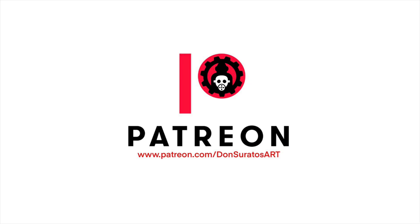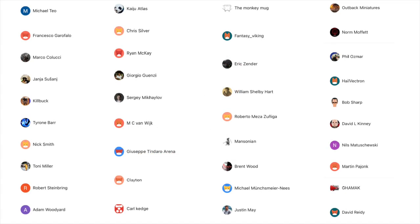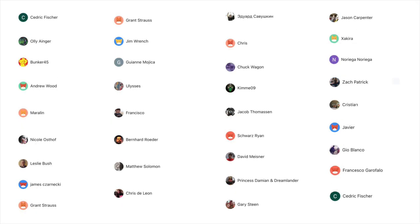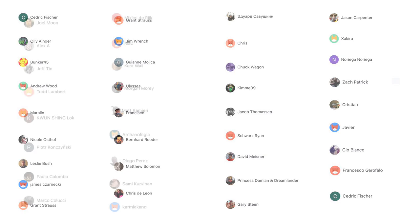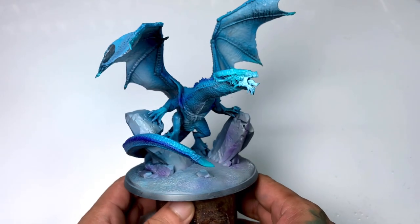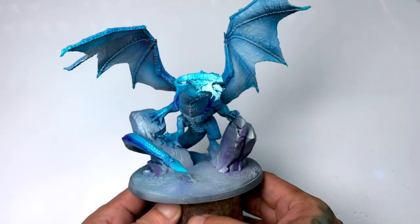A ton of thanks to all my Patreons for making this YouTube channel possible. Also, the longer version of this video is now available at Patreon, so do consider joining Patreon to help me with my art and help me produce more videos like this.